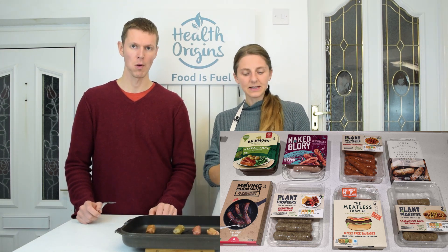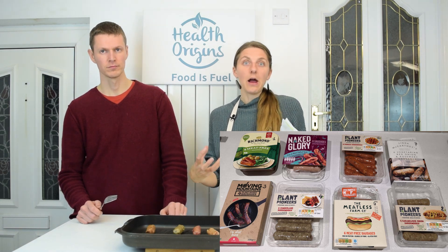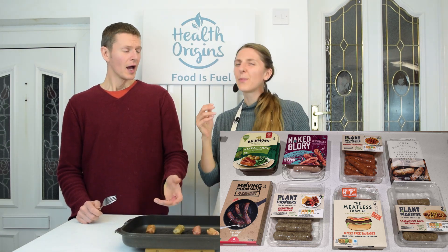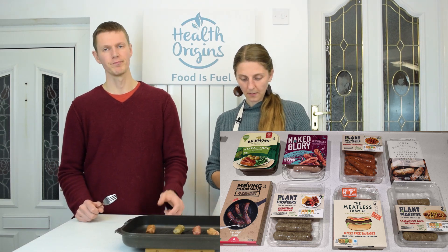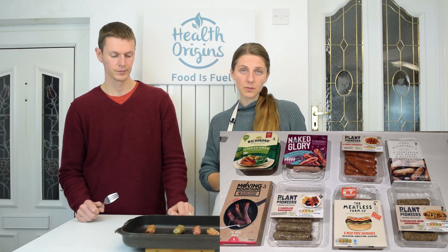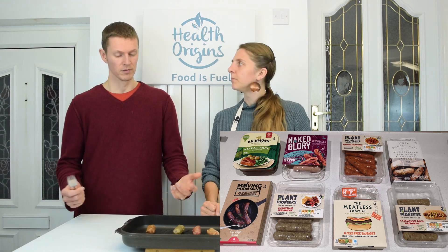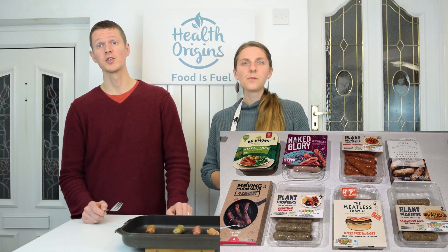Number four is the Plant Pioneers Shroom Dogs — just the regular version with no added spices. We weren't too keen because we could taste pea in it. None of these were horrible, but some have a little edge that's maybe not ideal. Number five was the Meatless Farm sausage, which we thought was quite soft and mushy — maybe not fully baked through since it only required five to seven minutes. Its consistency is going to be fairly smooth.